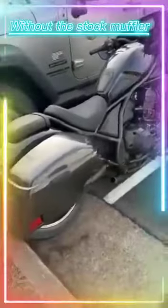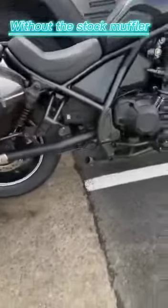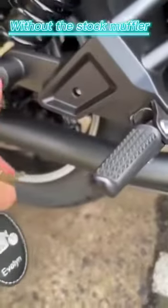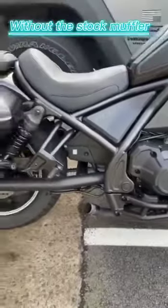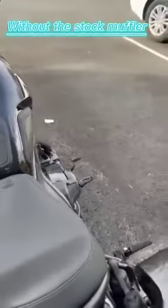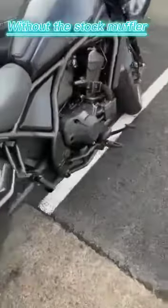I am in the process of changing the muffler. I changed the Mustang seat — it looks really nice. I took the bolts here and here, and I'm just waiting for the muffler to be installed. Then I will make another video, but I wanted to show you what the motorcycle sounds like without a muffler. So we'll see what it sounds like without the muffler.